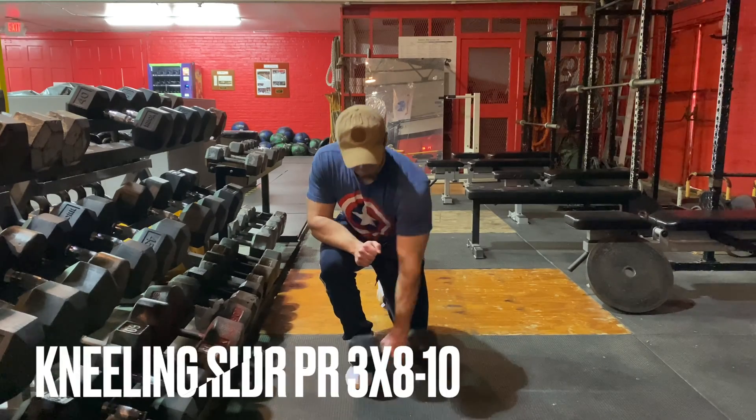Next, we got kneeling shoulder press, which I'd never tried before but I really enjoyed it. I was grunting after every rep on this one. Shoulder exercise is very important for the superhero look — we need those broad shoulders, the boulder shoulders, as people say. You isolate the shoulder completely and it's almost like a half Arnold press: you turn the dumbbell a little bit on the bottom part of the movement, then press back up. Definitely recommend this one. I'd say do three sets of eight to ten reps here.